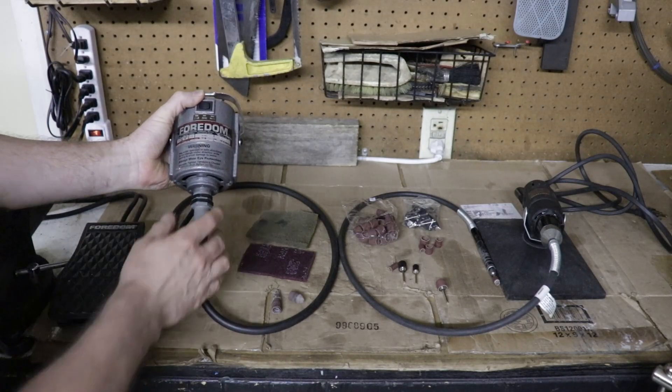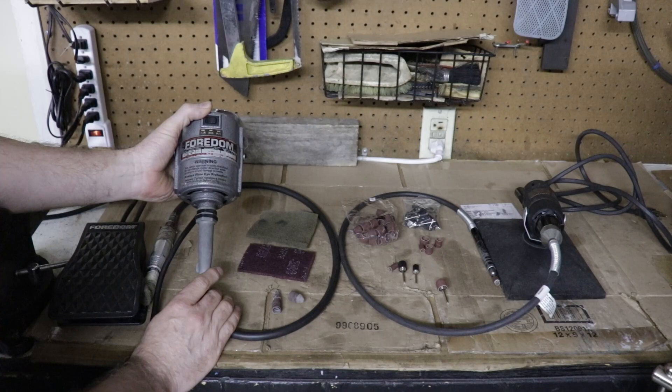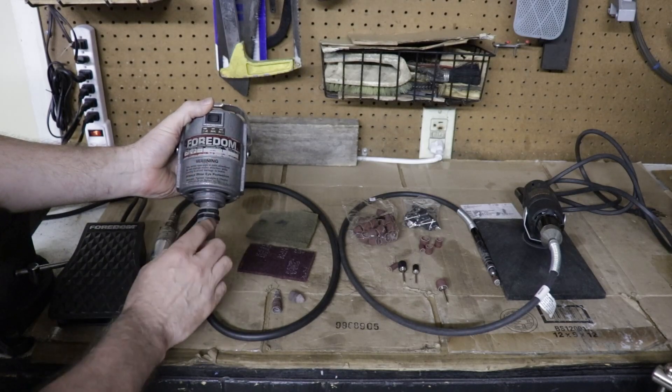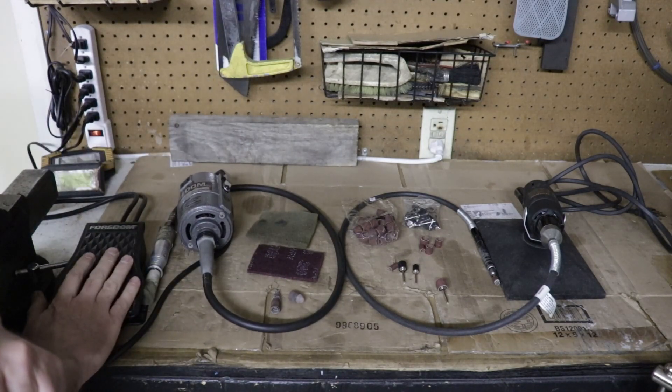Here are the tools I used for this job. This Foredom is actually a lot more than you need for this — it's something we've had for years and we've used it for porting aluminum cylinder heads and manifolds and cast iron as well. If you're going to be doing a lot of porting, I highly recommend it. It's a great tool — it's got a forward and reverse, a foot pedal, and it's variable speed.